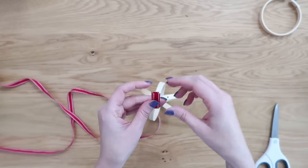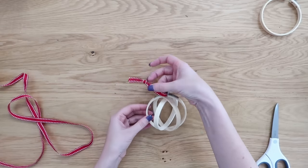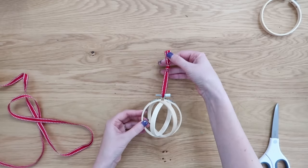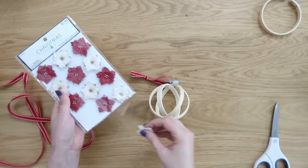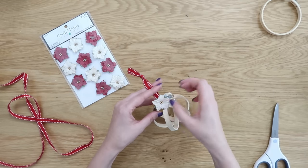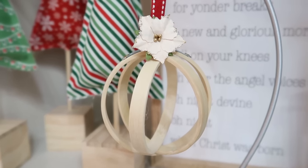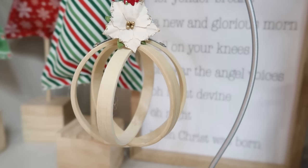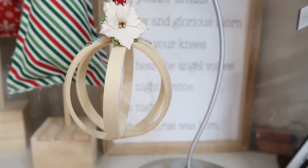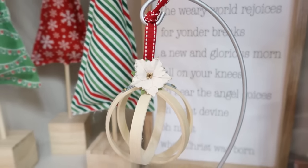I kept mine simple — just added some ribbon to the top for a pop of color, tying a knot to make a loop to hang on the tree. One extra little embellishment: these cute poinsettias I found at Hobby Lobby. Make sure to add some hot glue so nothing comes apart during the holiday season. These are really pretty — if you wanted, you could absolutely paint them or add some wood stain for a different look and feel.